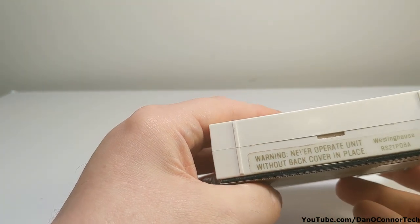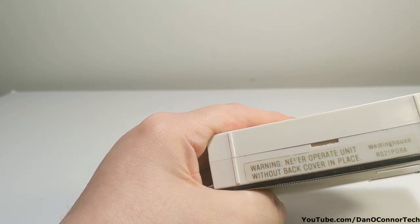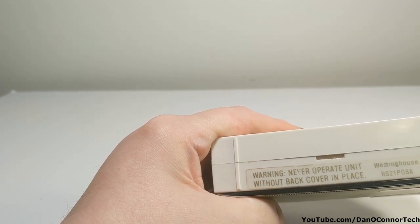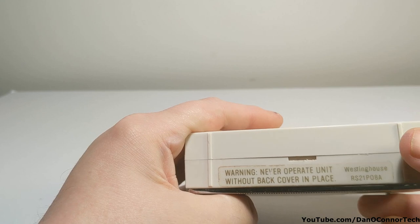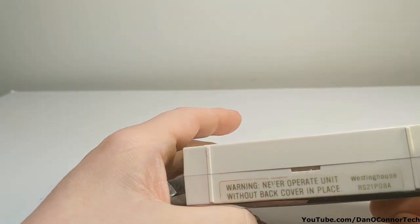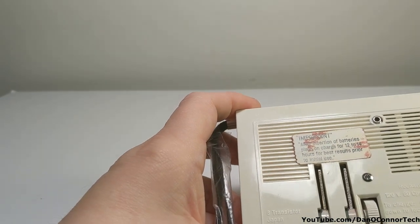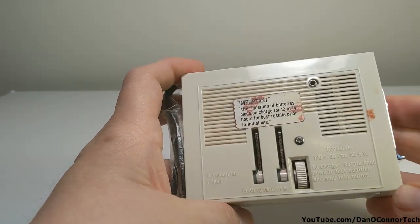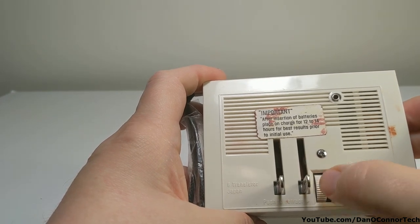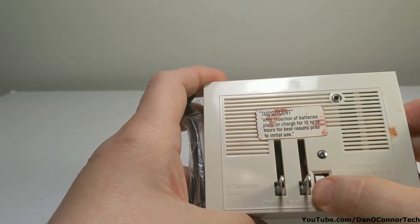Never operate the unit without the back cover in place — Westinghouse. This is the RS21P08A. They had another model, the RS16P08A, and it didn't have a cigarette lighter. There's the back — eight transistors, Japan. Turn this dial and you can get the electrical prongs out to plug it into the wall and charge the NiCAD batteries.